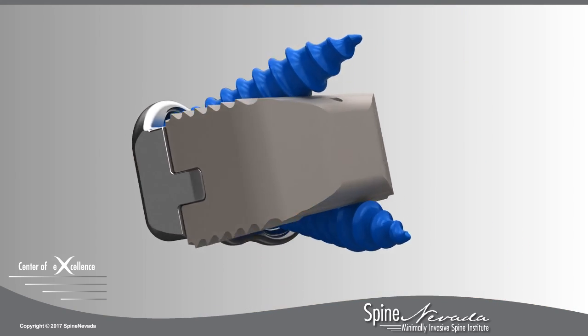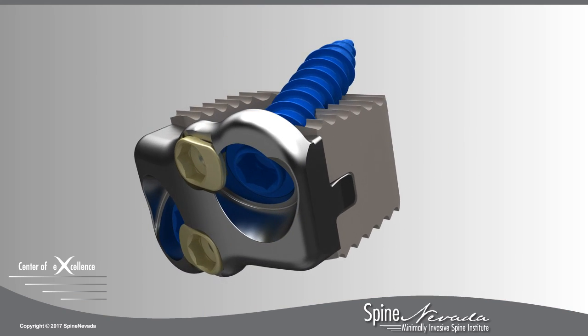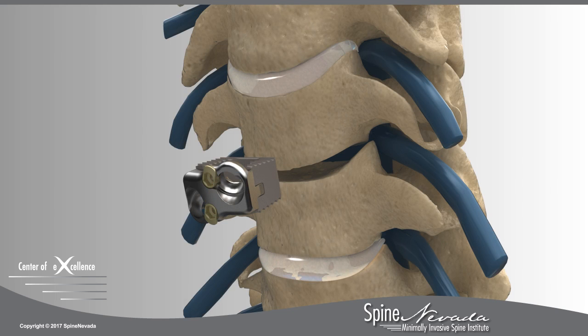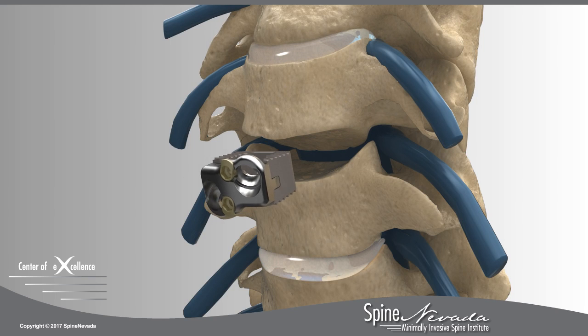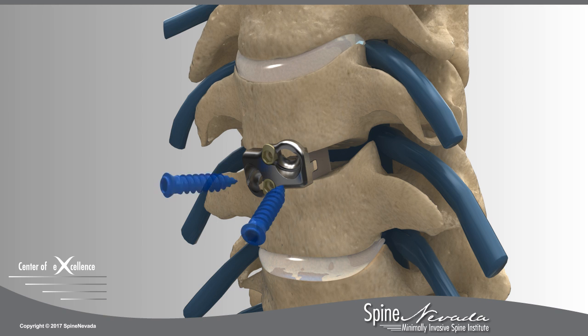The Series C standalone interbody is a special low-profile implant used to replace the damaged disc. A wedge-shaped cage, called a PEEK spacer, is loaded with local bone graft material and positioned in the open space between the vertebrae. Each screw is carefully inserted at a biased angle into the low-profile titanium plate. Cam locks are then rotated to lock the screws, securing the implant and stabilizing the spine as it heals.